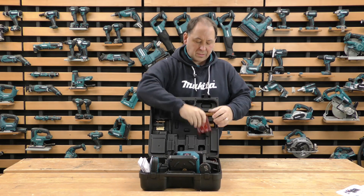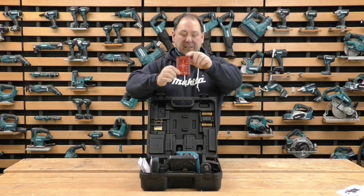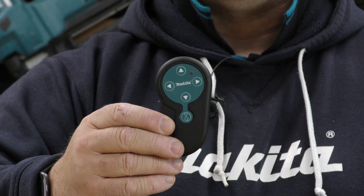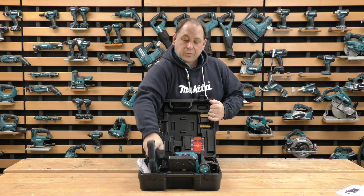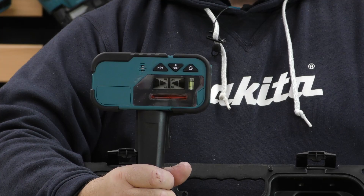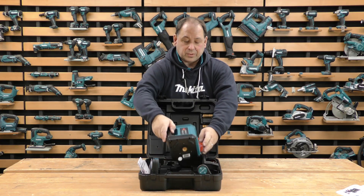It comes with the standard glasses which are in red. You get a distance marker which can be clipped on or is magnetized. You get the remote control — which is what the little batteries are for — so you can do all the settings on it. You also get the receiver, which has got a quick release so that you can fasten it onto a measuring staff to get distances and things.